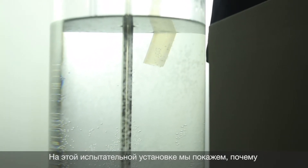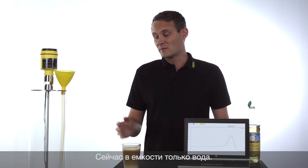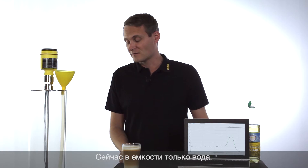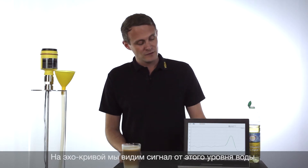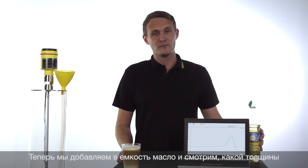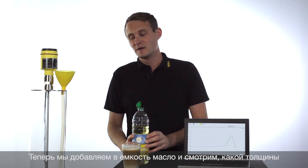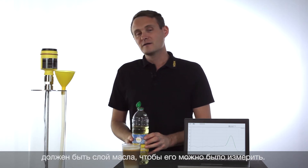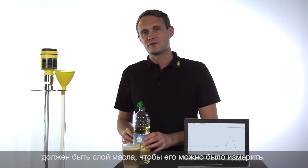In this demonstration we would like to show you now why the VegaFlex 80 is the benchmark for interface applications. At the moment this tank is just filled with water, and on the echo curve you can see the amplitude for the water level. We will now start to pour some oil into the tank additionally and see how thick the layer of oil has to be so that it can be distinguished from the water.